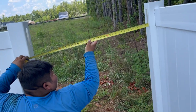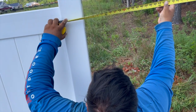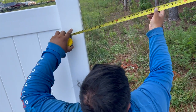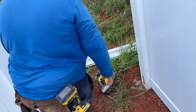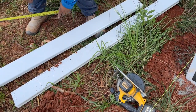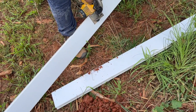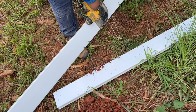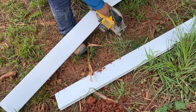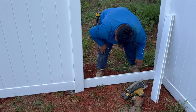Once you get to the end of the fence line, measure the distance between the set corner post and the last line post, then add 4 inches to that measurement — that is your rail length. Cut the rails using a circular saw.